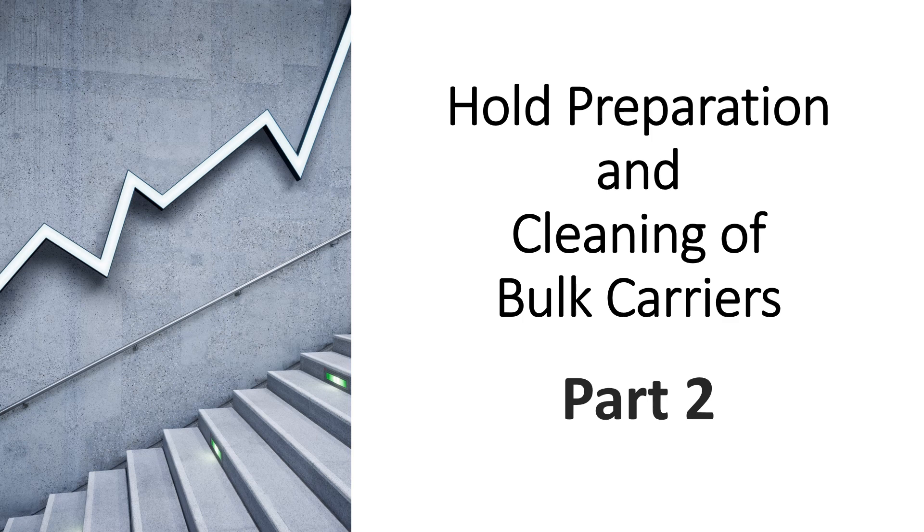Hi everyone, welcome to part 2 of the series of videos that I am preparing in order to make you understand how to prepare holes and clean these cargo holds in preparation of loading bulk cargo on bulk carrier vessels.